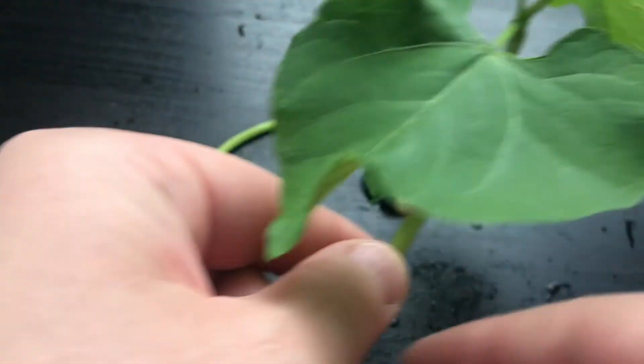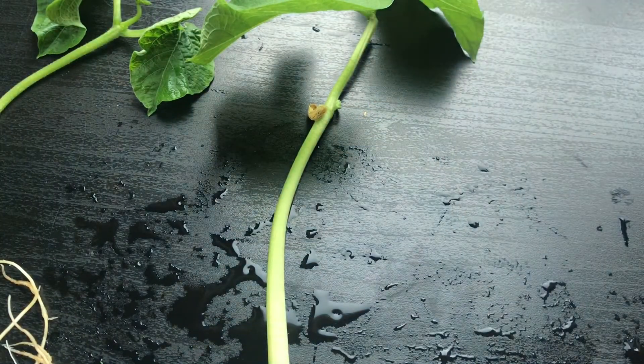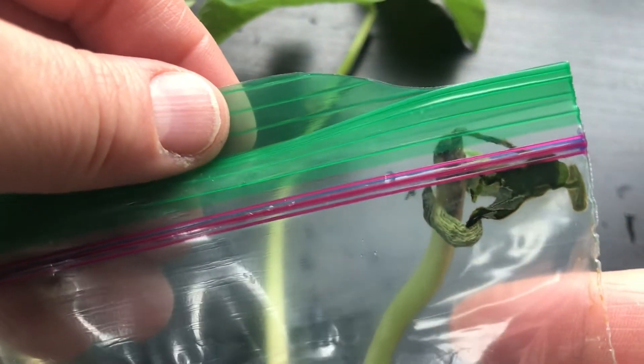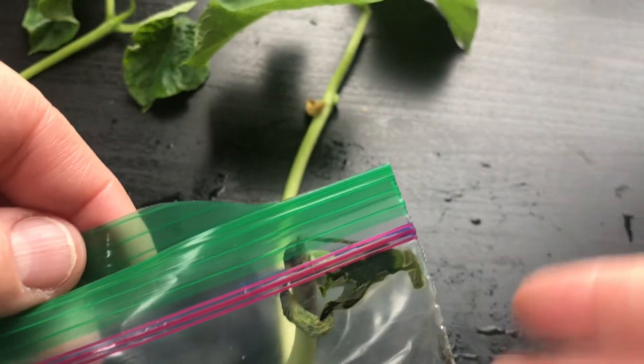Look at this — I think that's more leaves and maybe even a flower coming out on the bean plant! All right, so bean one, bean two — let's take a look at bean number three. Bean number three was inside the pantry.